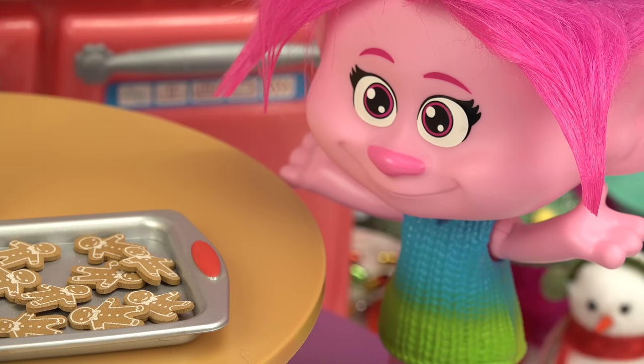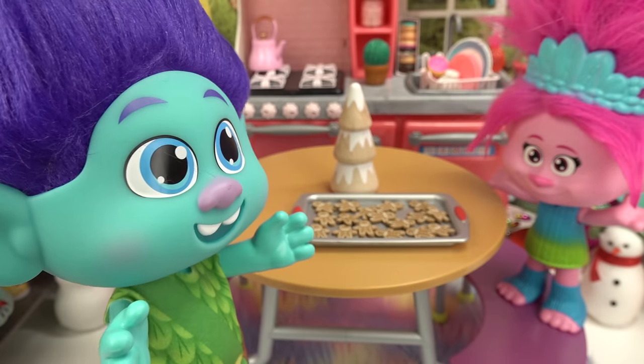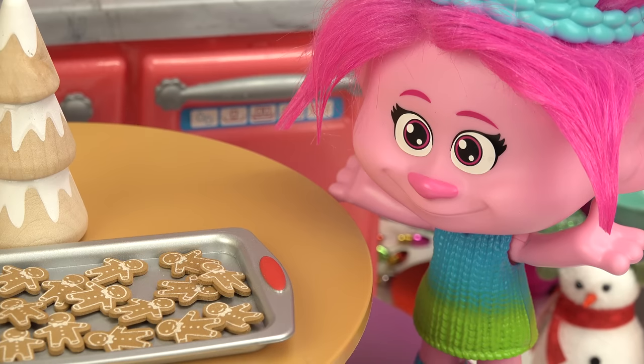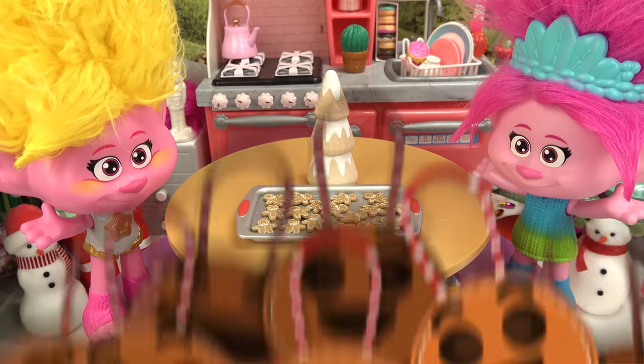I don't know, but if you want to join us we can be done in no time. Gingerbread house decorating? I think I'm gonna pass. Let me know when you two are done. Is he always this boring? No, he has some fun sides to him. All right Viva, let's start decorating.